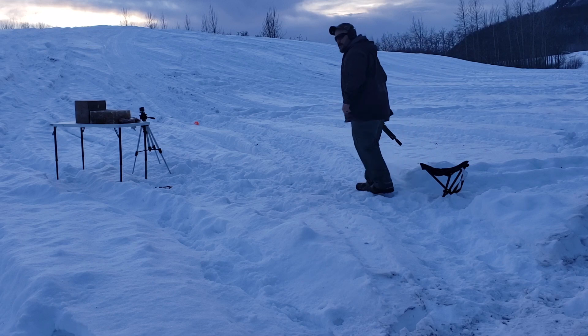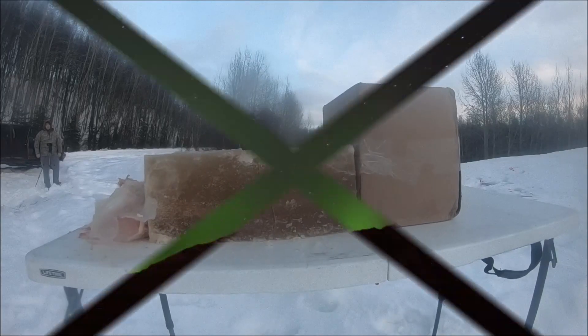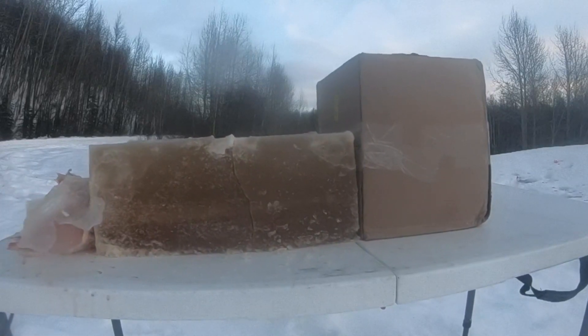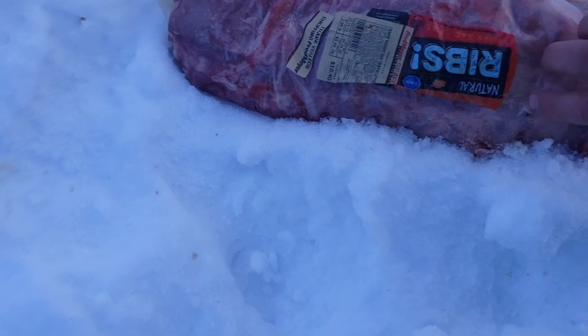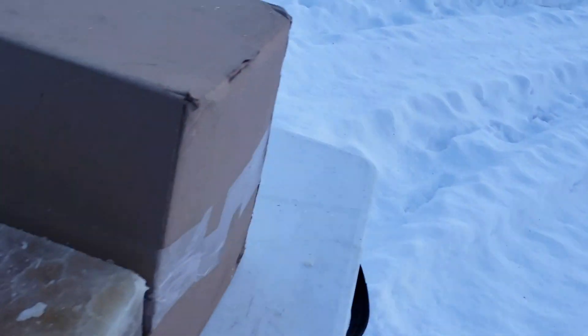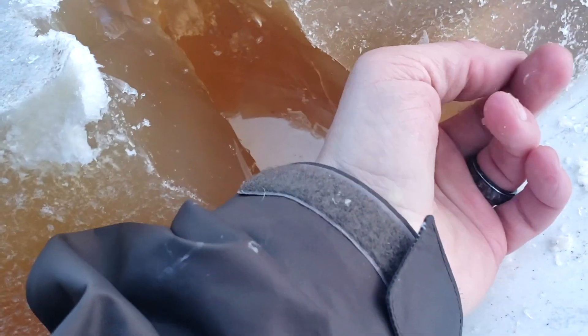Well, it certainly messed things up. Let's see what we did. So we've got the ribs package on the ground here — you can see a nasty hole right there. There's a nasty hole in the pork loin as well, and it went out of there and into our ballistics gel block, which is messed up. Moving that out of the way — since the block had already broken a bit — there's a bullet track right there. I don't think it came out the back though.